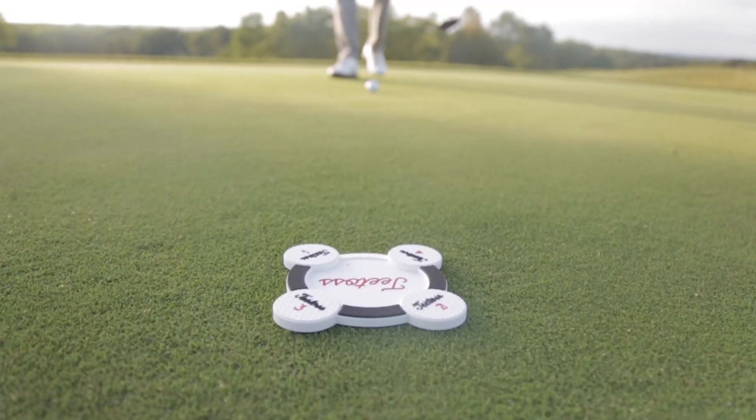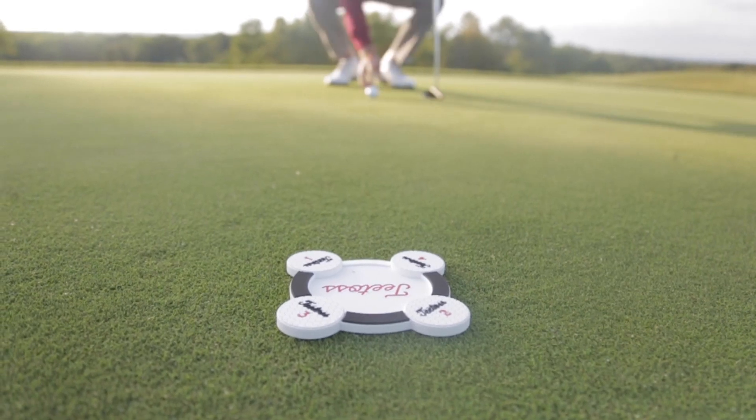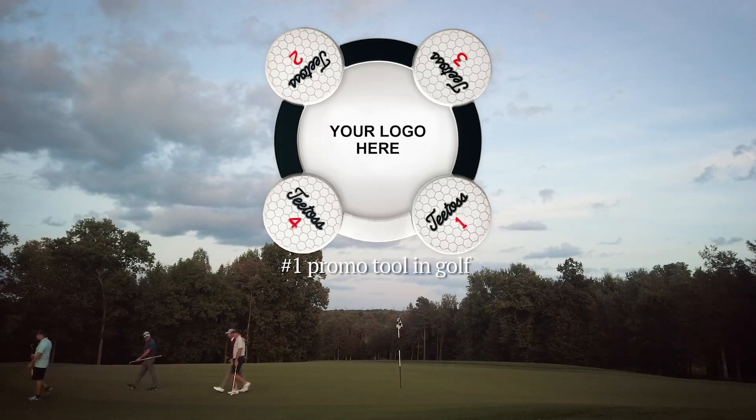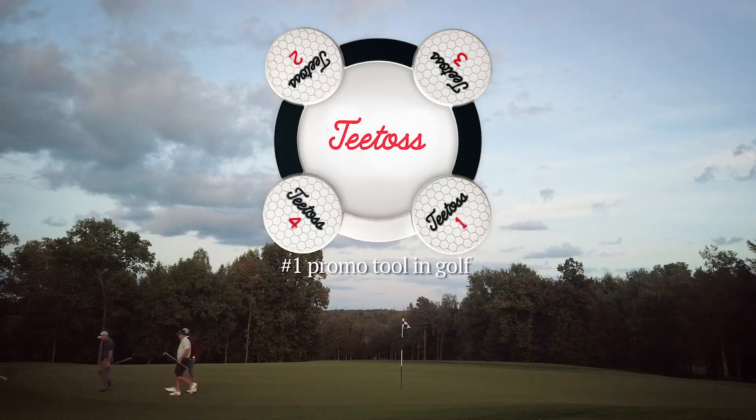It's a practical golf tool that has everyday use, all while promoting your brand. Make sure your company logo is front and center at the start of every golf day. T-Toss — number one promo tool in golf.